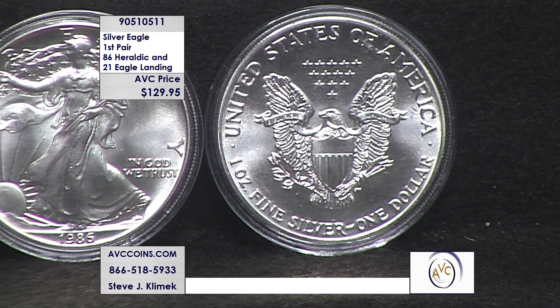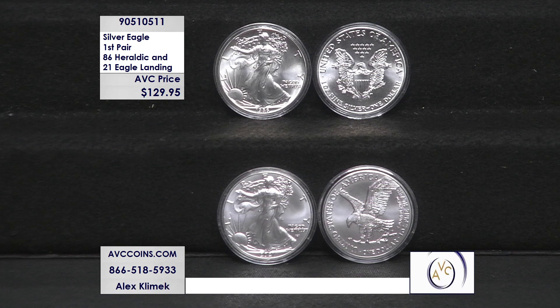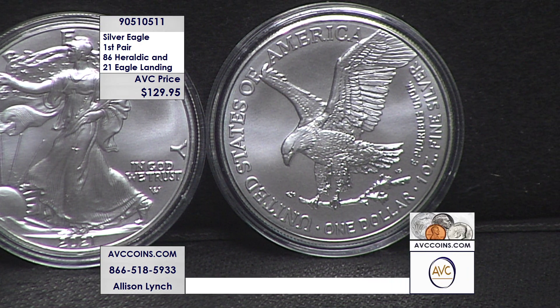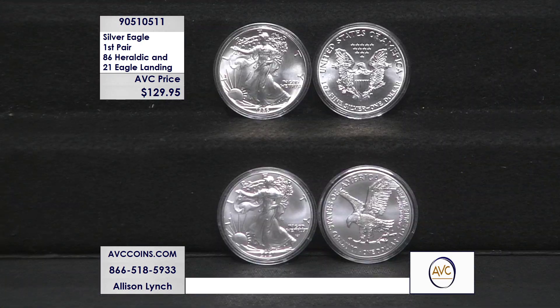First and last are always great, but very rarely do you get a coin that is an iconic dual U.S. Mint first. We are more than $87 less for both coins at just $129.95 — the 1986 and 2021 Type 2 uncirculated silver eagles in a beautiful capsule. Join us online at avccoins.com, item number 905-10511. The new eagle landing design came out in July 2021 and everybody went crazy over it.